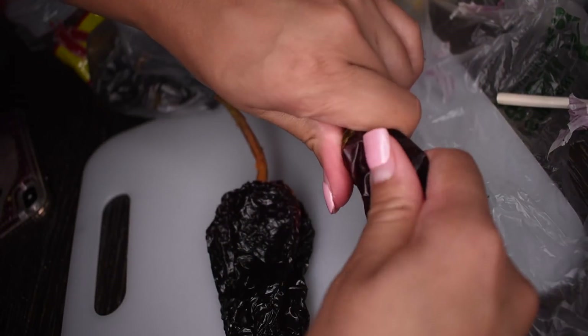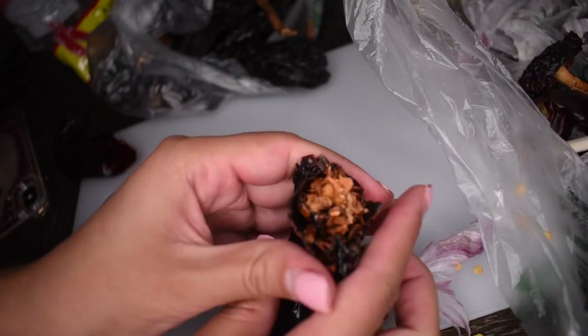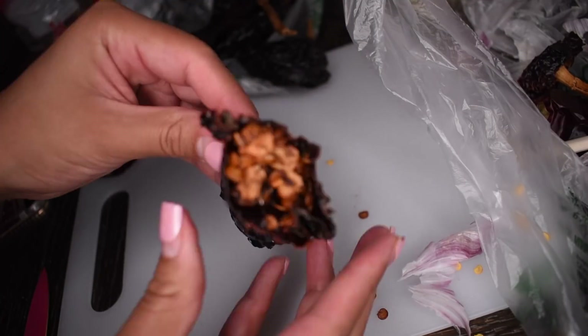When it comes to the chiles, you're going to want to remove the stems and all of the seeds. As you can see, I was struggling a little more with the ancho chile — they were a little harder to get out, but I made it work.